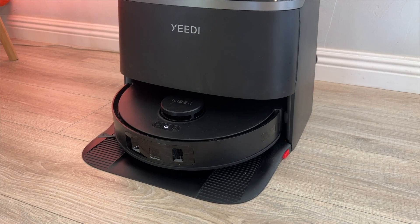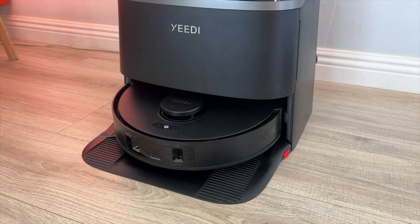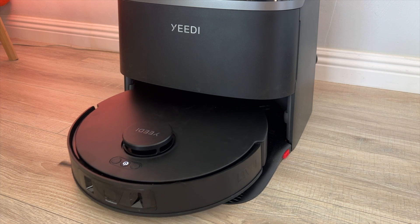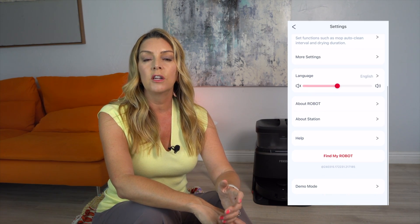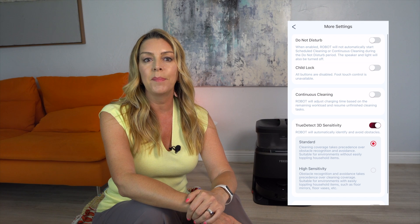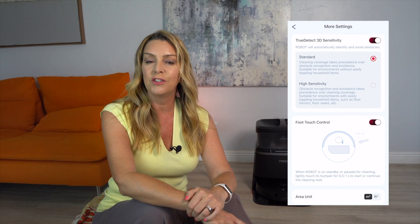One feature I personally really enjoyed on the Yidi M12 is the ability to start a cleaning session by just gently touching the front of the vacuum with my foot — no need to look for a remote, take out my phone, or yell at my smart speaker. The M12 will power on right away, rinse its pads, and get to work. This feature does need to be turned on in the Yidi app first: go to settings, then more settings, then foot touch control and toggle it on.